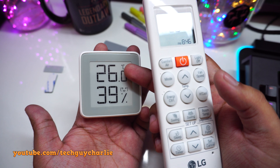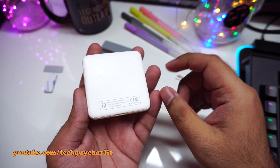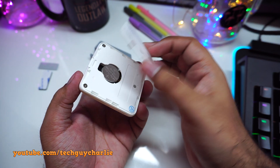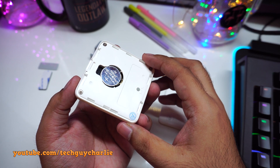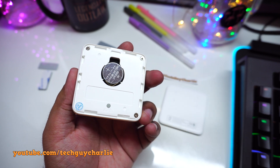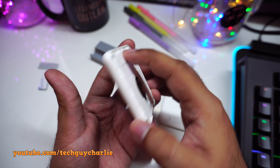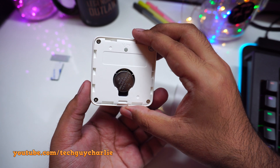It's displaying temperature in degrees Celsius, but you can change that to Fahrenheit. There's a little switch on the back inside. Taking the back cover off is fairly simple — just put your finger in and gently pry it off. Inside we have a CR2032 3V lithium coin cell battery. There's also a little button that changes the temperature measurement from Celsius to Fahrenheit — you have to press and hold it for 3 seconds for the values to change.